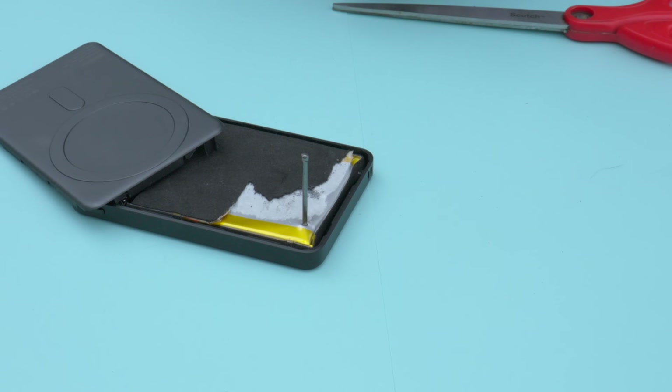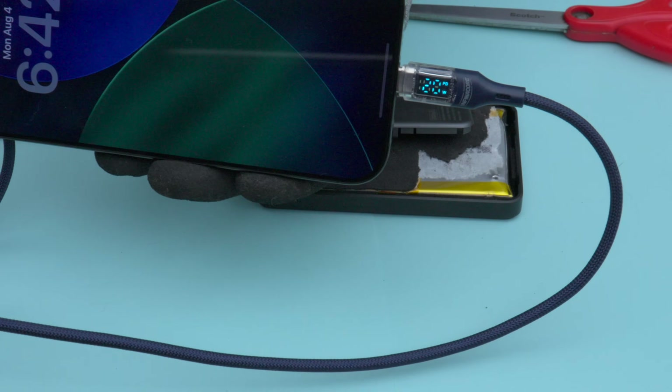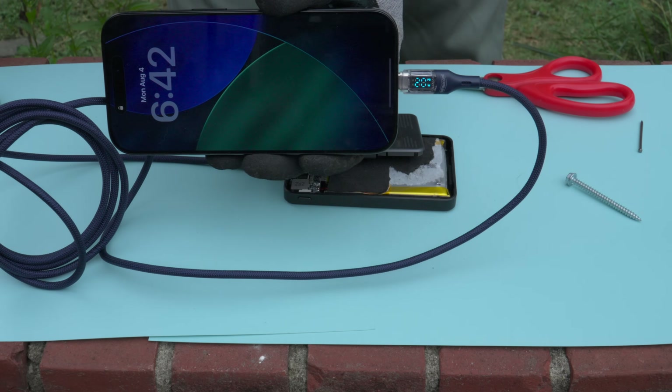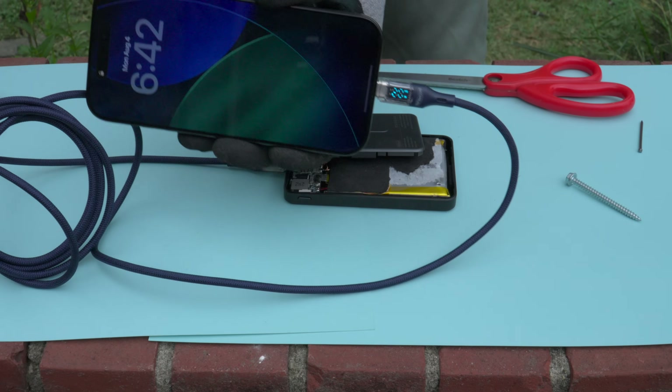You would never do that with a traditional lithium-ion battery. But you can see it's still charging — no smoke, no fire — and it's still providing full 20-watt output via the USB-C port. That is very impressive, but let's ramp it up a notch.